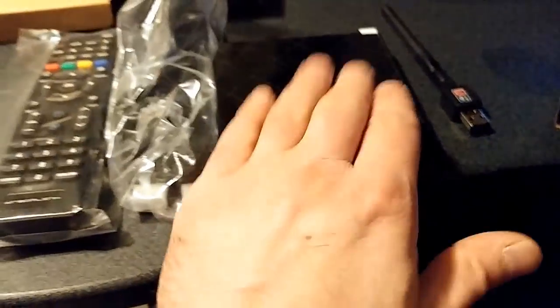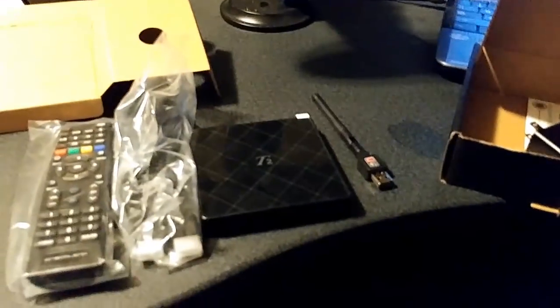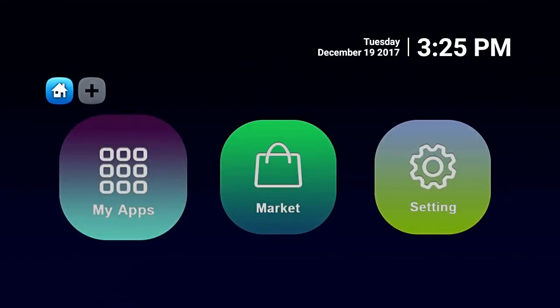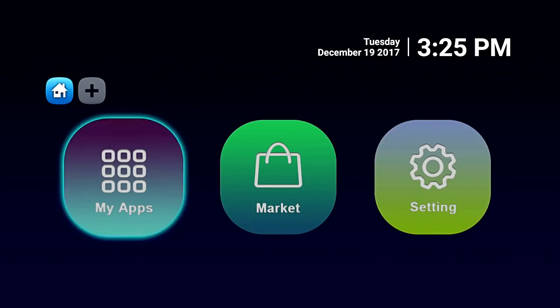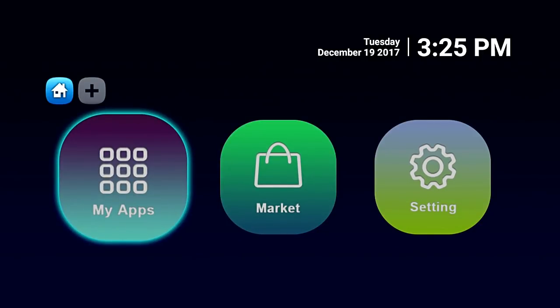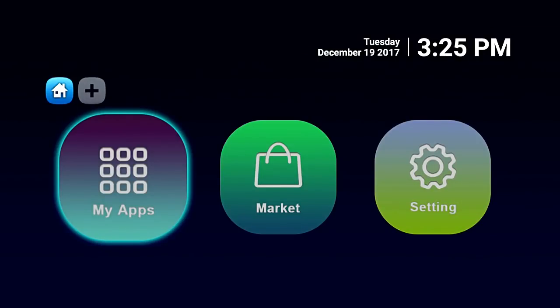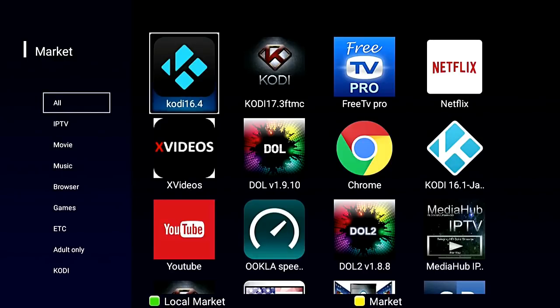You also get your power cord and your user manual, so you get everything you need to get going. When we first turn the box on, this is the screen you see — you get My Apps, Market, and your Settings. Let's go to My Apps first. The beauty about this box is it's got Google Play Store and it has its own Dreamlink Marketplace, which has specialized apps that are specially made or modified for this box.